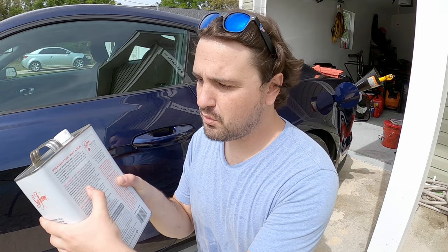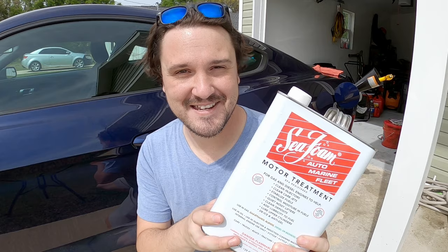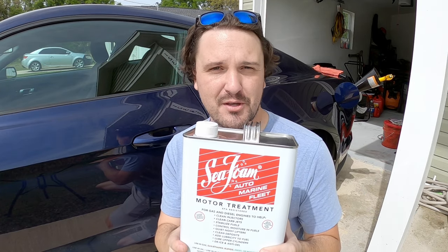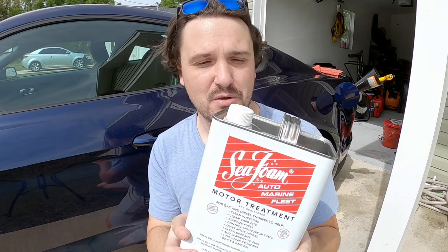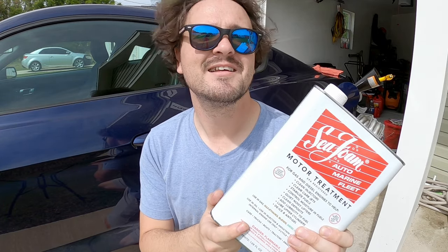The directions say use two or more ounces per gallon. I spent all this money on a new engine and I really want the most protection. So if it says two or more, I figured it couldn't hurt to just put a whole gallon in the gas tank. I'm going to go ahead and see what happens when you put one full gallon of Seafoam in the gas of this 2020 Mustang with a new engine. We'll do before and after tests to see if there's any difference, and see if there's a reason why Seafoam has been around as long as it has.